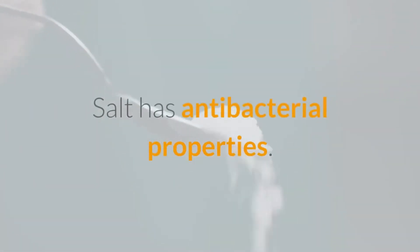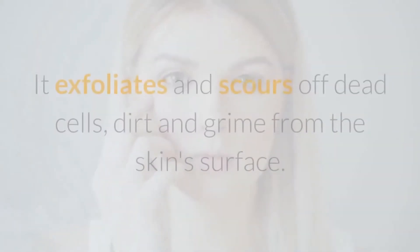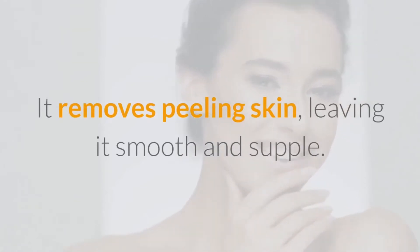Salt has antibacterial properties, which can kill germs and bacteria that clog open pores. It exfoliates and scours off dead cells, dirt, and grime from the skin surface, removing peeling skin and leaving it smooth and supple.